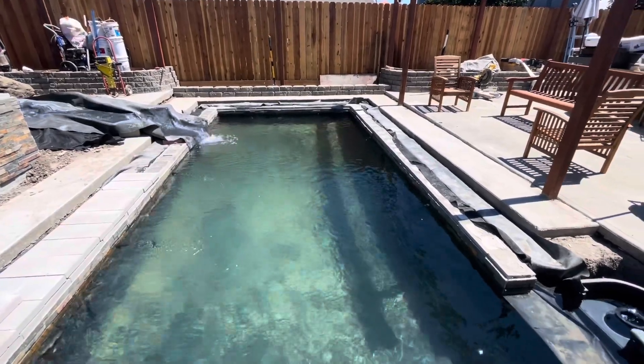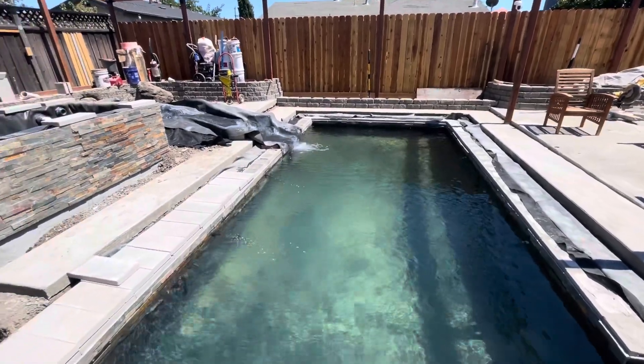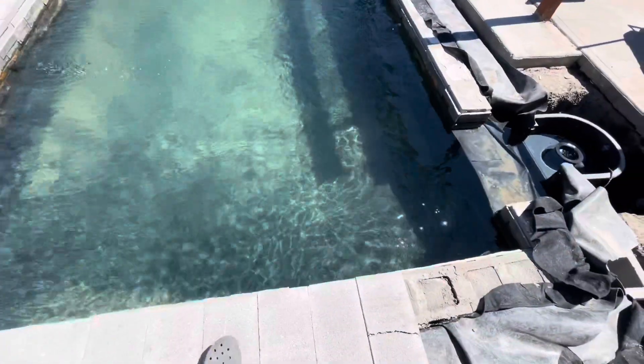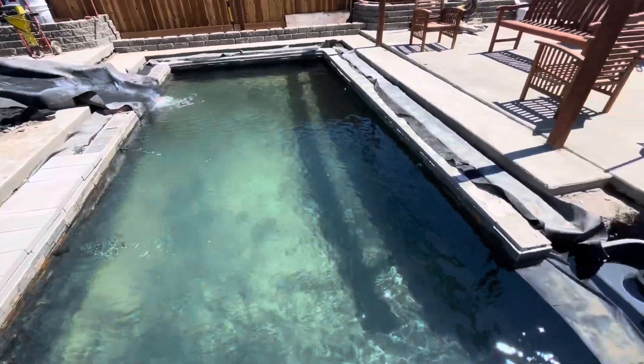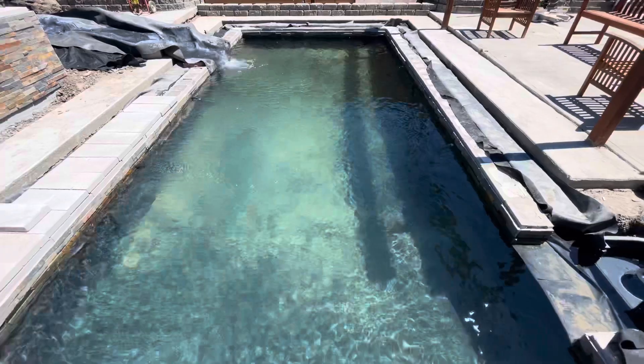There are eight jets: one right here, two, three, four, five, six, seven, and eight. All the jets are pushing the water towards the skimmer and the water ripples nice.